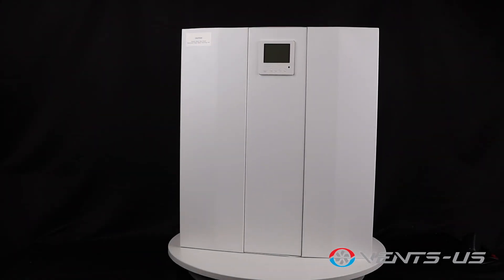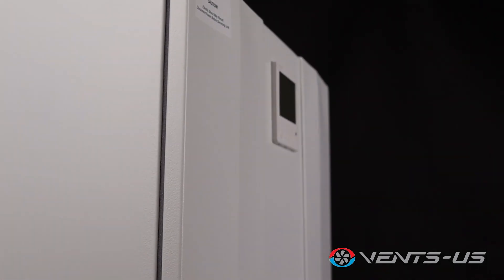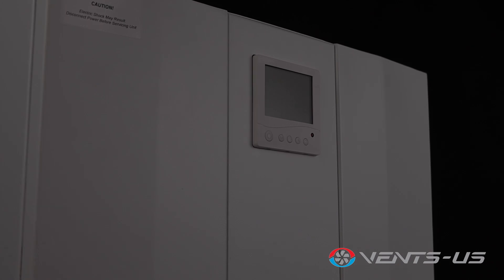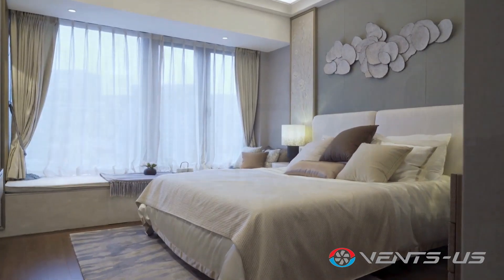Introducing the Micro 150, your ideal solution for efficient single-room ventilation designed for both residential and commercial spaces. The Micro 150 is perfect for bedrooms, living rooms, offices, apartments, and small commercial spaces.